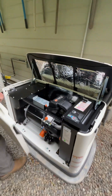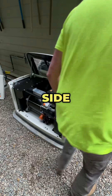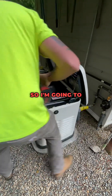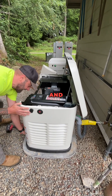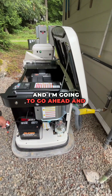So I'll remove this cover and take this side panel off. There are three screws — they're Allen heads — one on the bottom and two up top here. Here's the one on the bottom.